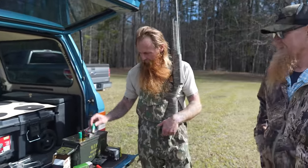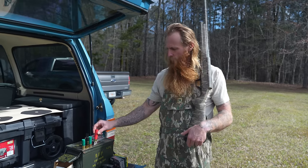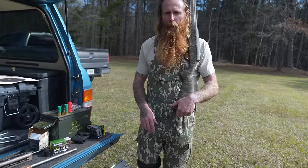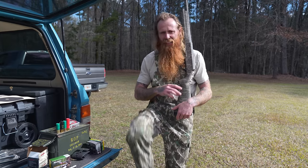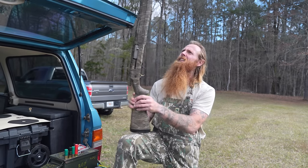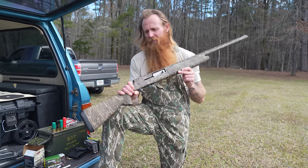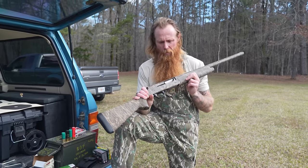If y'all didn't know, we're getting ready for turkey season around here. We went out scouting this morning, and Blake said, did you pattern your shotgun? No, I didn't pattern my stinking shotgun — it's a shotgun. If you can see it, you can shoot it. I've got a Browning A5. Do you think this gun needs to be patterned? No. But just to make Blake happy, we're going to shoot it some this morning.